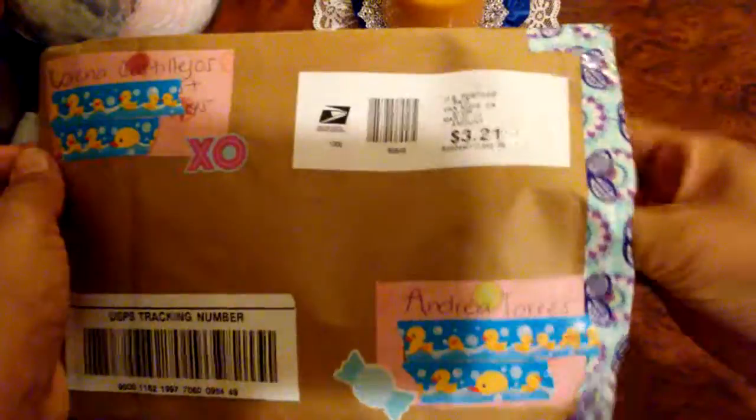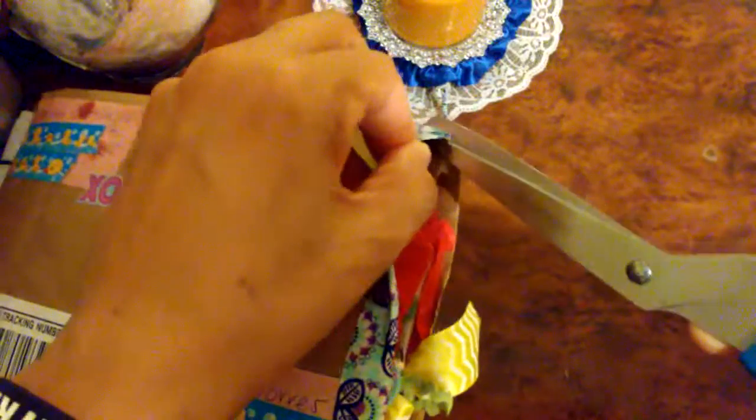Let's check out what's inside. There are staples still stuck right here — I want to get it open completely because I don't want to mess anything up while I'm pulling it out. So let me just snip away just a little bit more on this side.